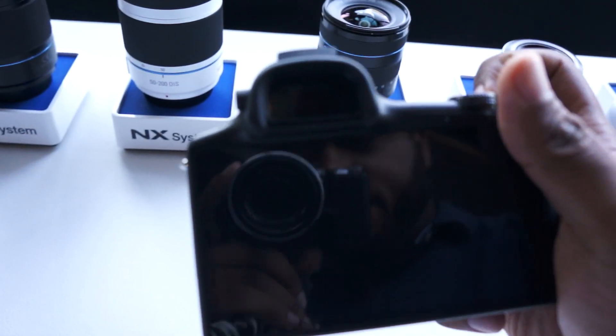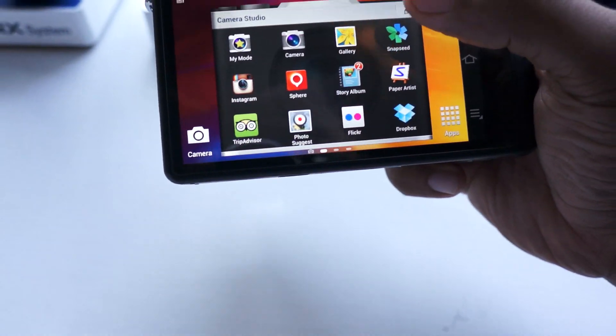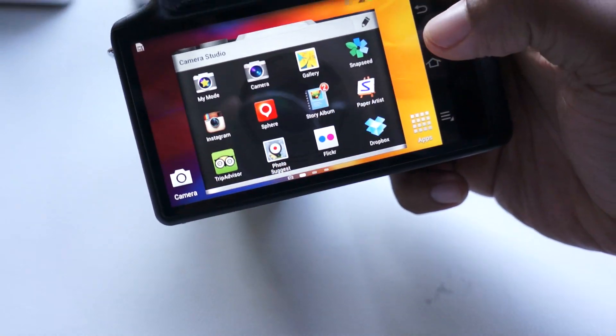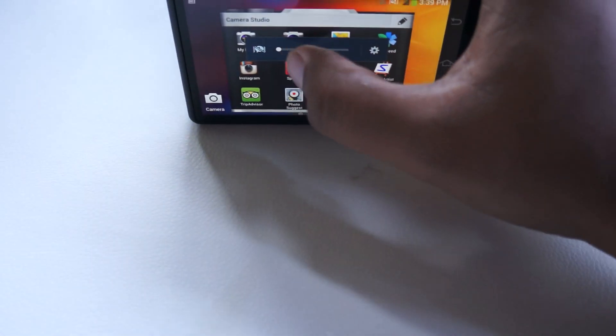In terms of the software, it is running Android. When you turn it on, you have what's called Camera Studio — pretty much camera-specific apps. So you have Dropbox in case you want to back up your photos, and Instagram for sharing.